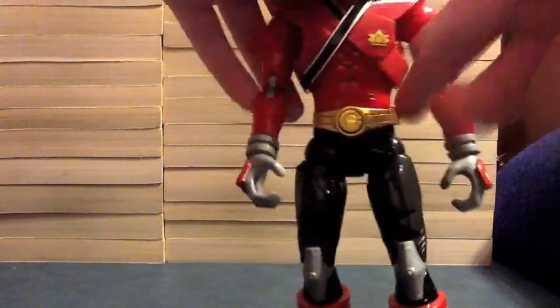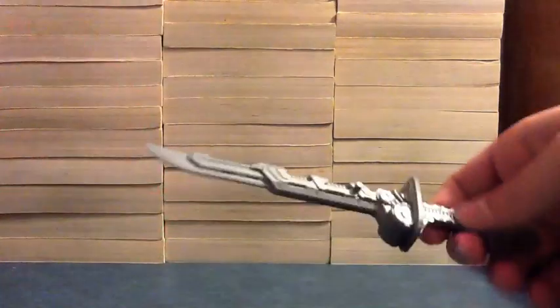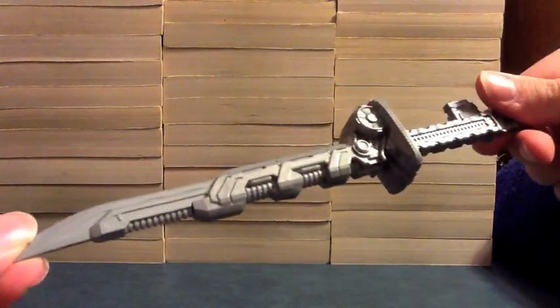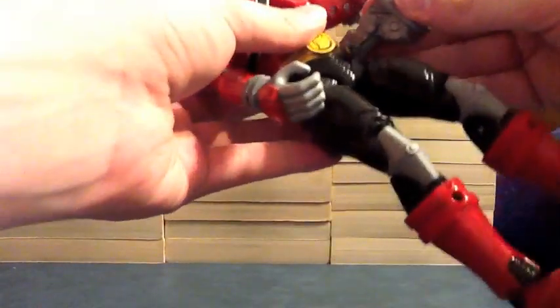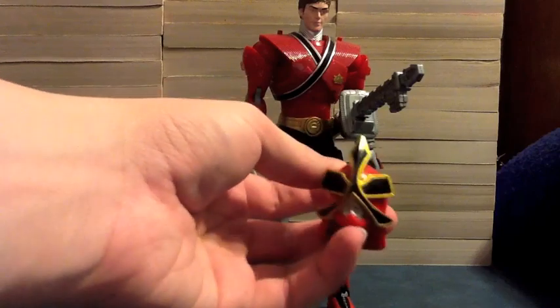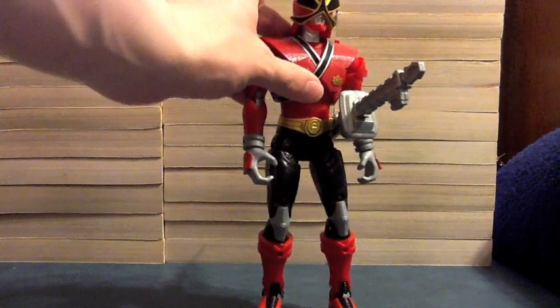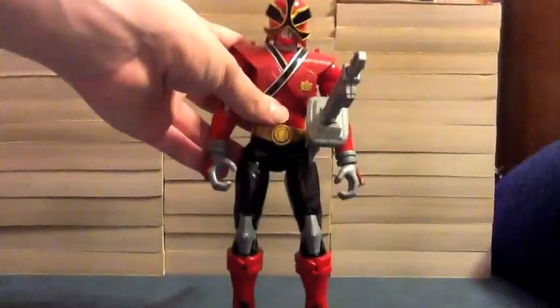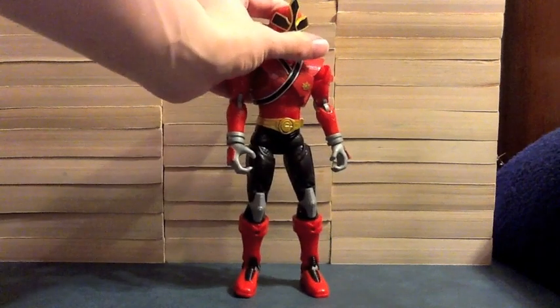There's a peg here for the Mega Blade, which he comes with. Here's his Mega Blade — let's move him out of the way so we can get the whole sword in view. It's just one solid gray piece, both sides. And we can peg it into the hole on his belt, just like this. So he is Mega Mode Red with his blade. Now one of the armor pieces is this helmet right here with the gold outline around the fire kanji, and we can just snap that onto his head.